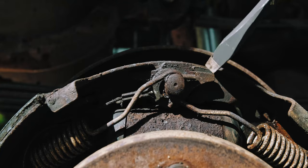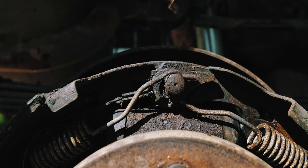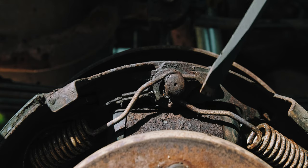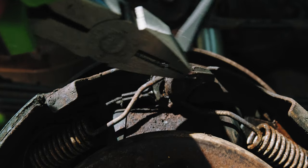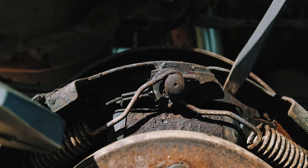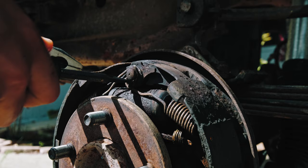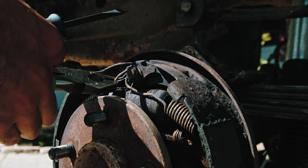In his video, he only has this spring here and this one over here. I think they're just reversed because he's doing the other side, but he doesn't have this extra piece that wraps around. So I'm going to have to figure that out on my own. He was using pliers to push the spring out and a flathead to pull it out, but this piece is stopping it. I can probably bend this spring out, but it'll likely fly at me.